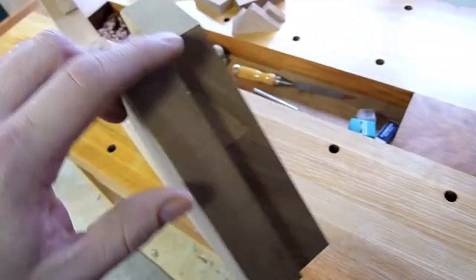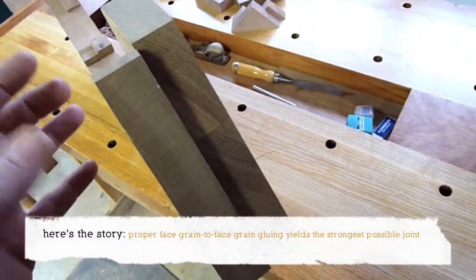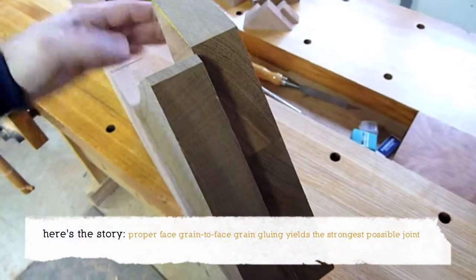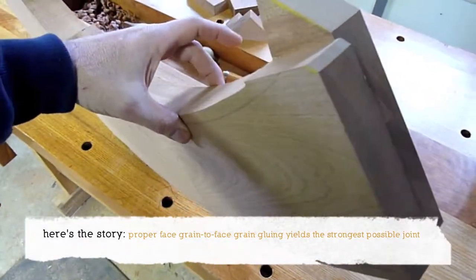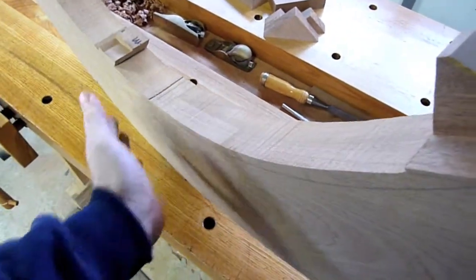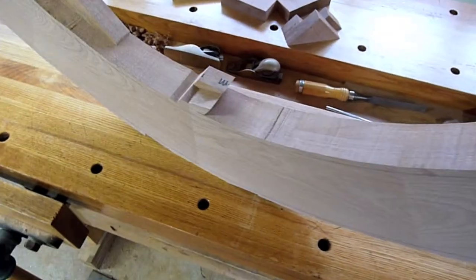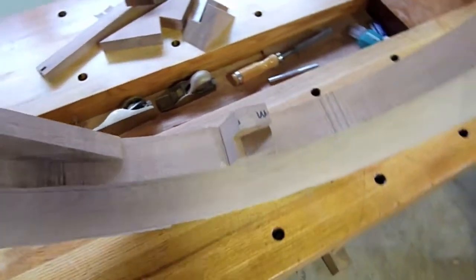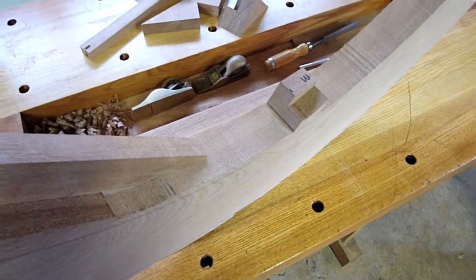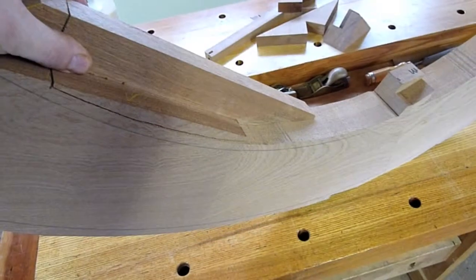We do that by laminating — we laminate two boards together, one here and one back here. We have one glue joint down the middle, and what this does is it offsets the grain on both sides, because you're essentially taking two boards face to face and gluing them together.